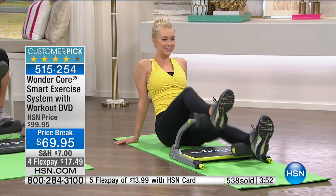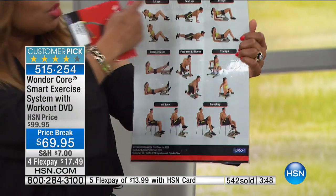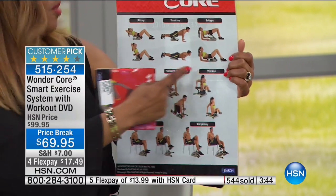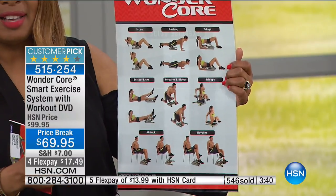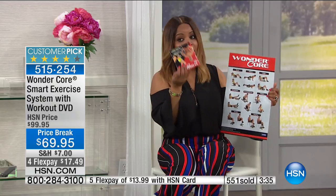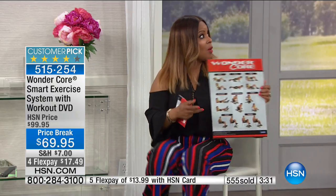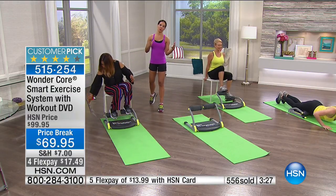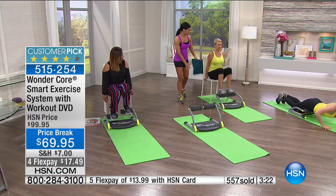I'm holding up this chart because you don't have to memorize everything — we include a chart for you. Our intent is for you to get the results that you've seen so far. We want you to go to the phone lines and place an order. Under $18 — you can't buy good workout DVDs these days for under $18, and you can't join a gym.